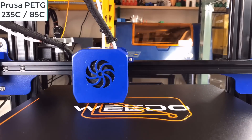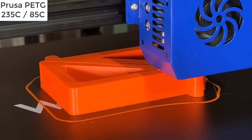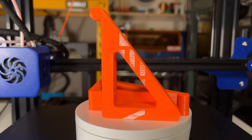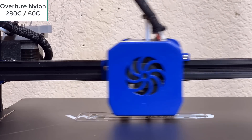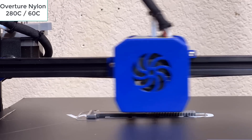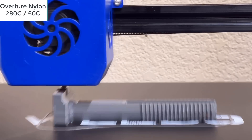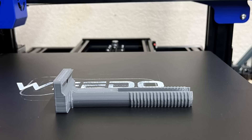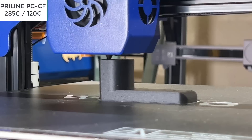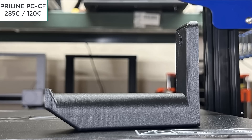I will then try some PETG with high infill. The brackets look good, except the text on the print surface also left a mark on the print. As this printer can print up to 300 degrees Celsius, I will try printing some nylon. The result seems pretty good — the threads are sharp and the part is completely functional. Finally, I will try some polycarbonate carbon fiber. Personally, I prefer PCCF over PACF, as polycarbonate is easier to print and the parts are still very rigid.